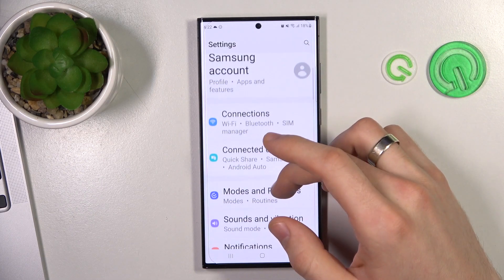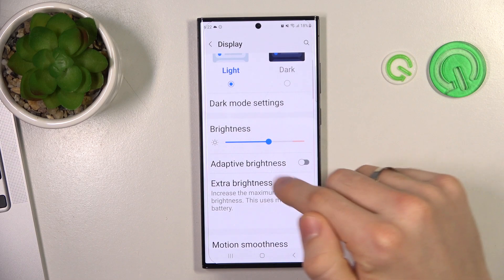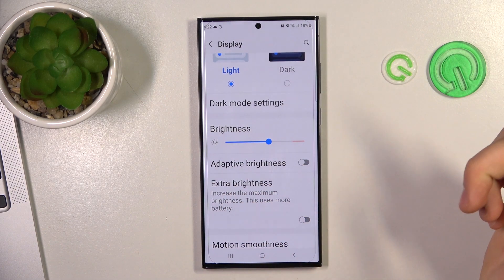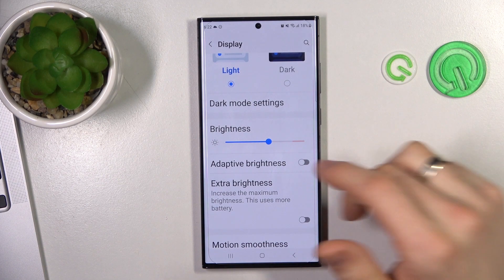Open Settings, then scroll down and find Display. Here, disable Extra Brightness, because Extra Brightness reduces your battery power too.